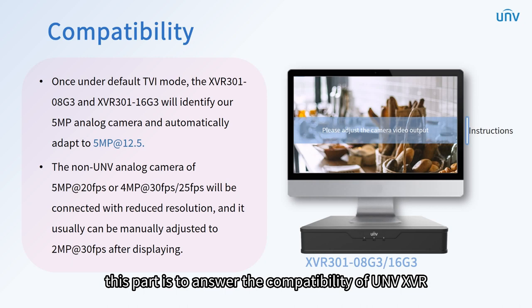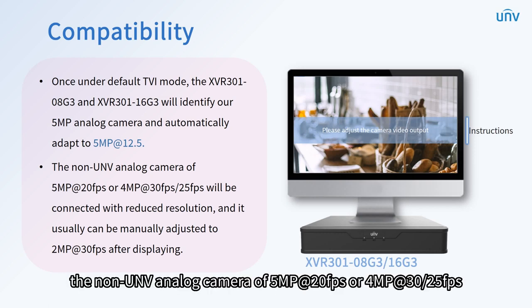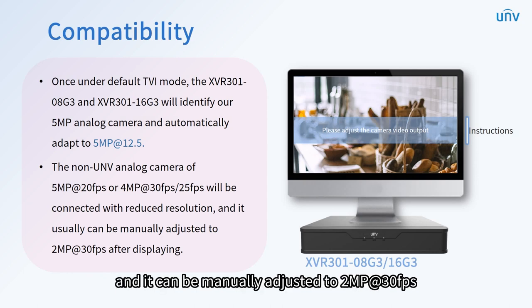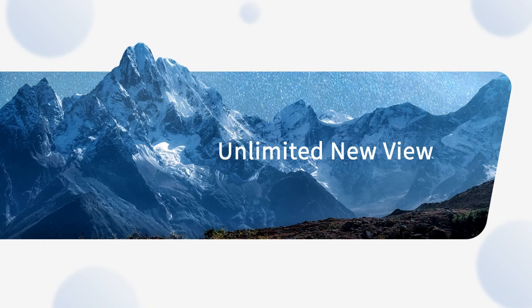This part addresses the compatibility of UNV XVR. To make a better match and form a competitive advantage for both front and back-end products, UNV XVR develops an ultra-standard adaptive display for its 5 megapixels analog camera. Once under default TVI mode, the XVR 301-08G3 and XVR 301-16G3 will identify the 5 megapixels analog camera and automatically adapt to 5 megapixels at 12.5 frames per second. Non-UNV 5 megapixels cameras at 20fps or 4 megapixels at 30/25fps will connect with reduced resolution and can be manually adjusted to 2 megapixels at 30fps. That's all for UNV analog products introduction training. Thanks for watching. See you next time.